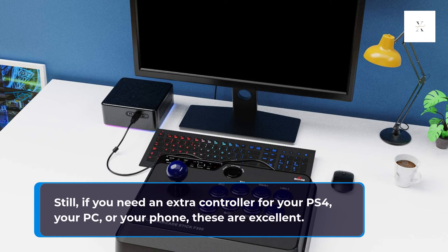Still, if you need an extra controller for your PS4, your PC, or your phone, these are excellent.